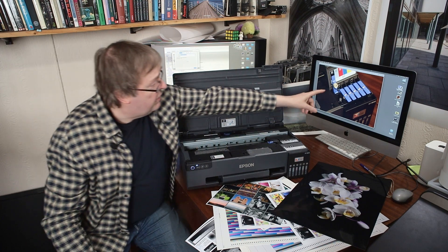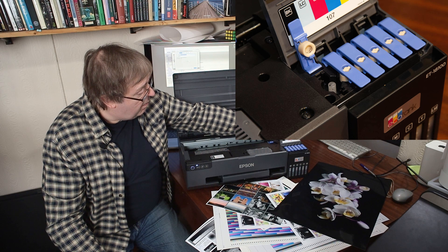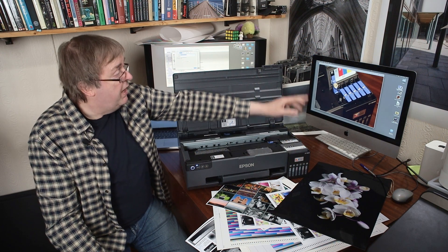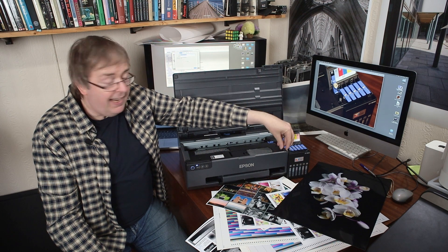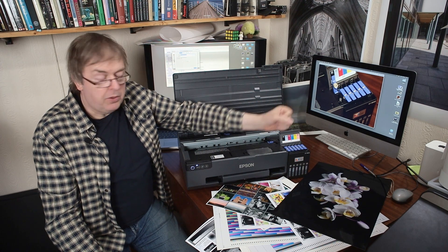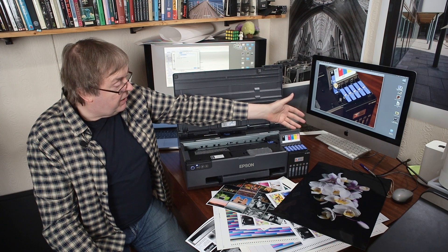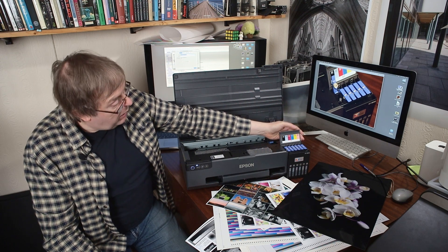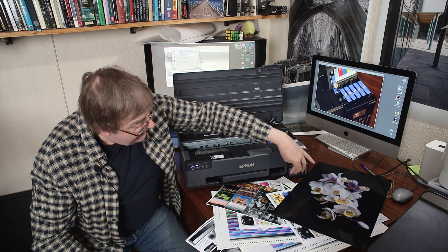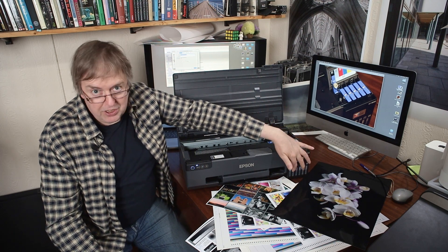Lifting the lid reveals the ink compartment — that's where the inks go in. You load them from 70ml ink bottles: you lift the tab, pour the ink in, and it fills itself. The bottles are keyed so you can't put the wrong bottle in the wrong tank. One important thing: the printer doesn't actually record ink levels electronically, so you need to keep an eye on the physical tank levels at the front. Because of the tank size, levels go down slowly, but you must monitor them — running a channel dry does not do the printheads any good at all, and you risk permanently damaging the printhead.